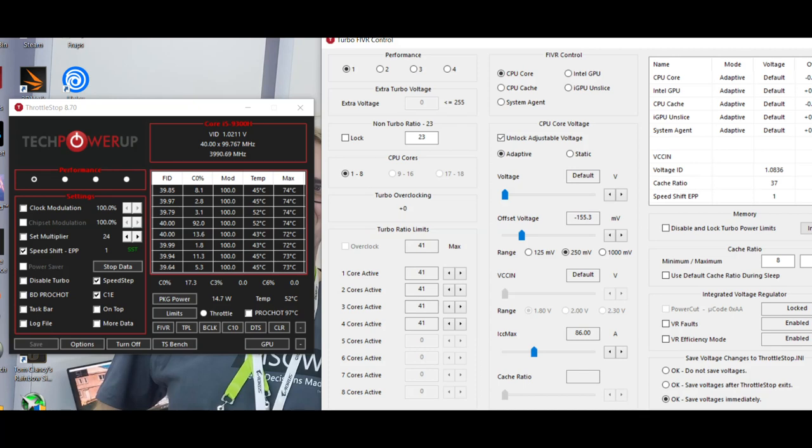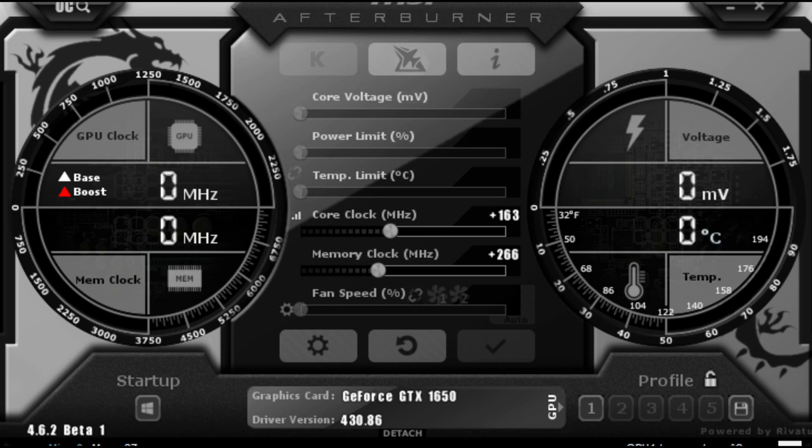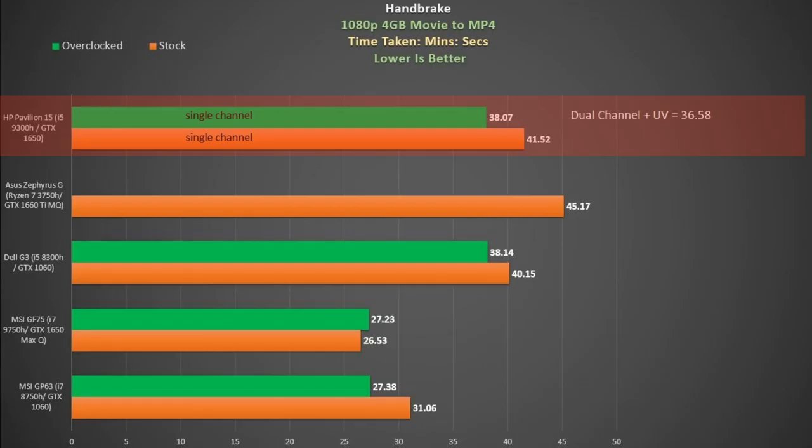I ran my tests using one stick of RAM as configured and also with two sticks so you can see the extra performance gained. I also ran tests with the CPU undervolted by 155mV and the GTX 1650 overclocked by 163MHz. In the Handbrake encode test — measuring time to convert a 4GB video file — the Pavilion is at the top, with the orange bar as stock and green bar as undervolted. The i5-9300H smokes the 4-core Ryzen 7 3750H, and undervolting shaved off nearly 4 minutes, making it slightly faster than the outgoing i5-8300H. Running dual channel and undervolting shaved off just over an extra minute, putting it within 20% of the 6-core i7-8758H CPU.